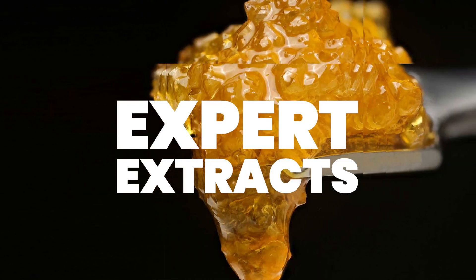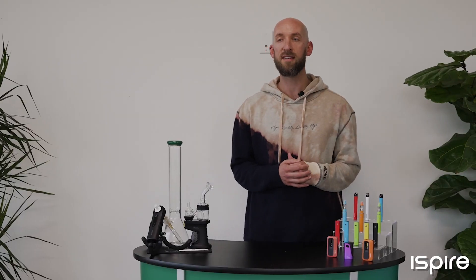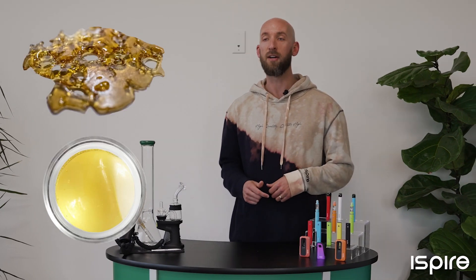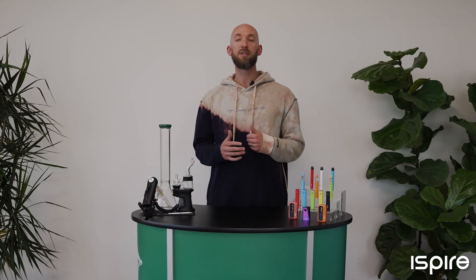Have you ever wondered how concentrates are made? I'm Cory from iSpyre, and today I'm here to tell you. There are two main types of extract — they use different processes to strip the resin from the plant. The first is solvent-based, which includes BHO and CO2 oil. The other type is solventless, which includes dry sift hash, ice water hash, and rosin. The most popular types for dabbing are BHO and rosin. People have been making hash for thousands of years, and technology has come a long way. Today I'm going to tell you about the different methods and types of extraction.